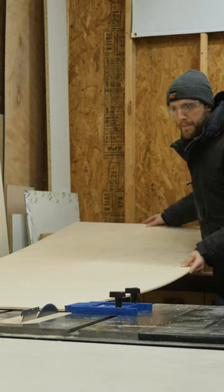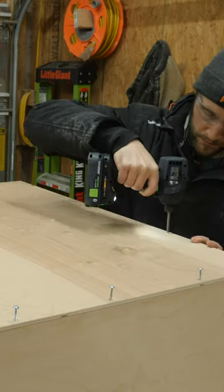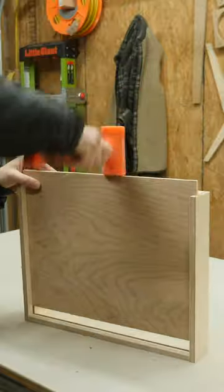All that's left to do now is cut down some quarter inch plywood and toss it on the back of the cabinet. After I got all the pieces for the drawers cut down to the specifications in the plans, I could quickly cut a dado for the bottom panel to slide into.